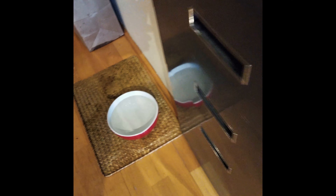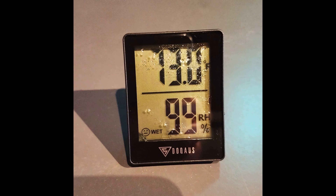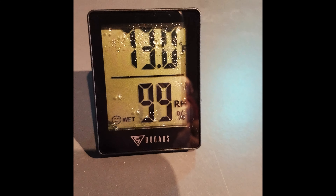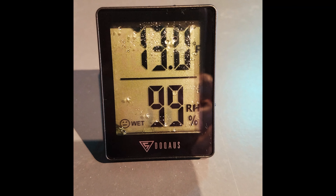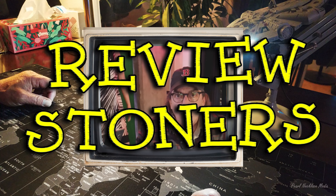And now after accidentally dropping the thermometer into the dog water bowl, we have 99% relative humidity. The water is inside there behind the glass. I think that sounds good, man.